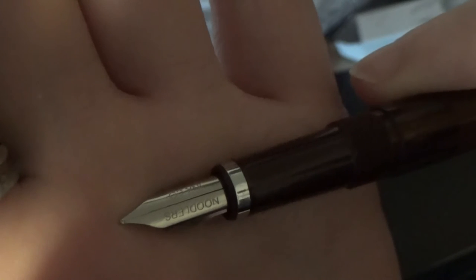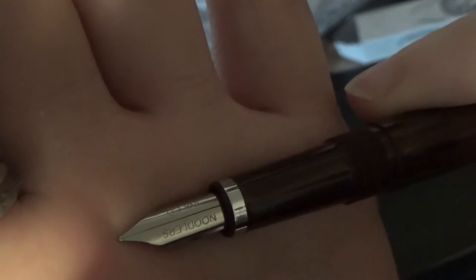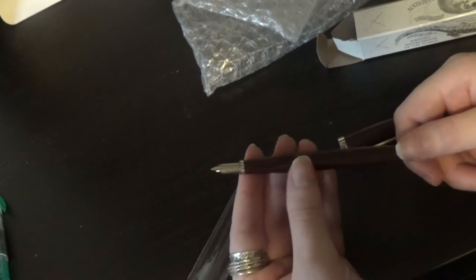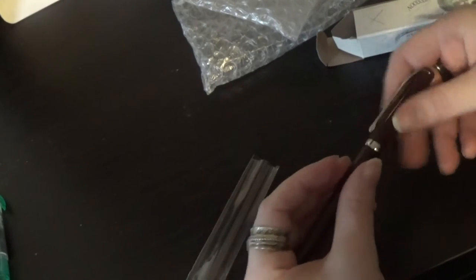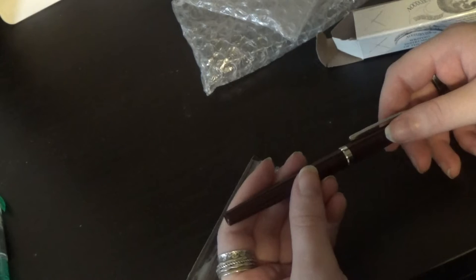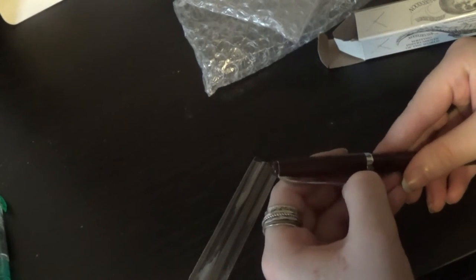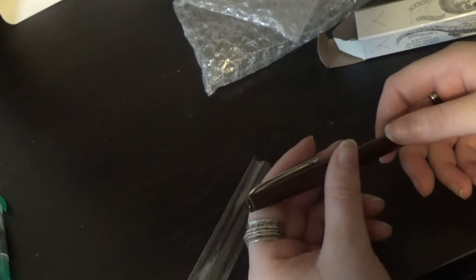And this nib is very small - a lot smaller than I thought it would be actually from videos. I can't read this well at all, but it does say Noodlers Inc. I have this burgundy pen, which is really a first for me. I don't have any burgundy pens - I have black pens, but not burgundy. The clip is really flexible and seems sturdy enough for about a $30 Canadian pen.